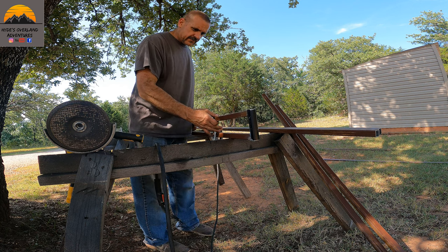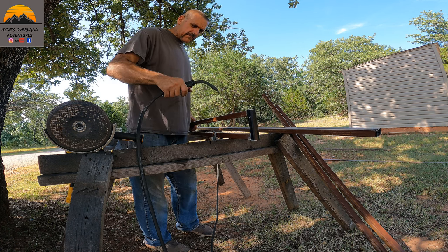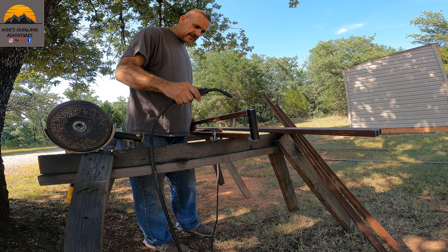Alright, we're going to go ahead and tack this one on. This will be the bottom support brace.